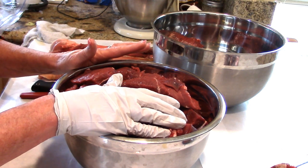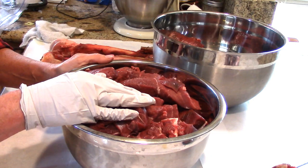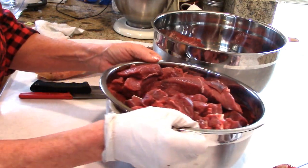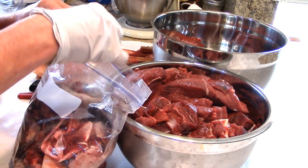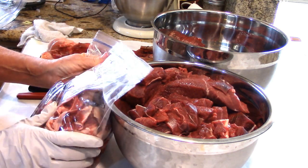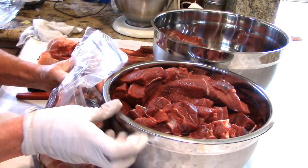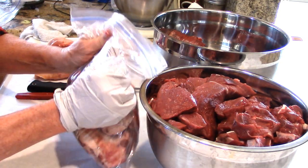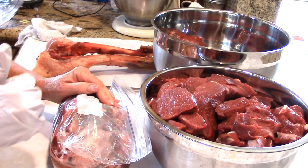I have a whole bag of scraps for the dogs, and I threw very little fat away — very little — because they can have a little fat, it's okay, just not excessive amounts. It's just like us: everything in moderation. So we're going to get this packaged up, wrapped, and put in the freezer, and we're going to start on the other hind quarter.